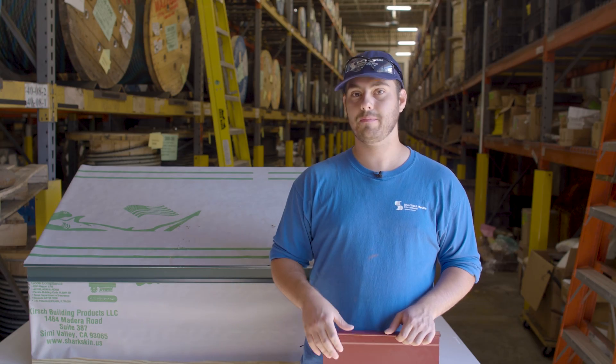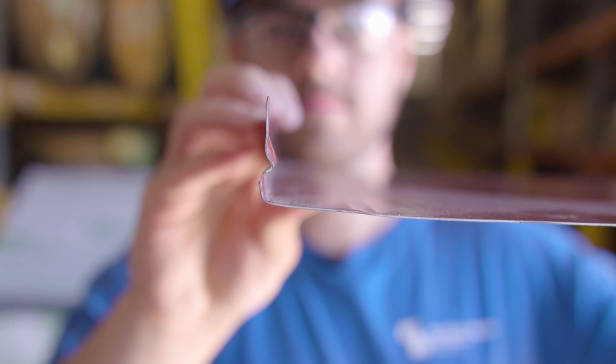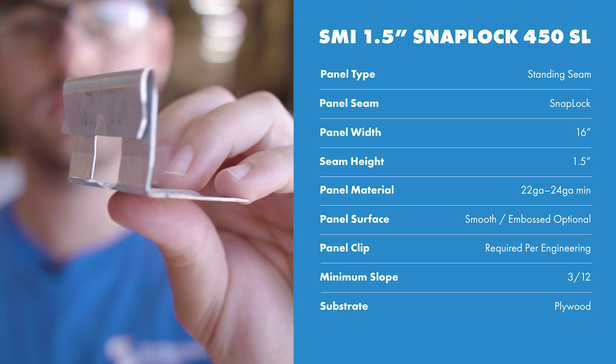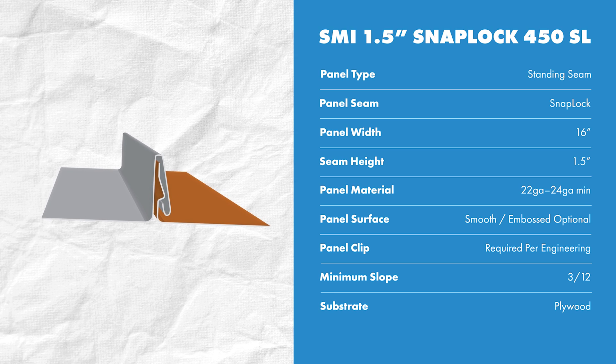It's very similar to the snap lock 450 panel so it shares most of the same qualities. The only difference is that it has a small bump out on the male leg which helps stiffen the rib. It's a standing seam snap lock system installed with hidden clips and fasteners on the male leg, and the female leg snaps on to engage the panel. Sheffield recommends a maximum 16-inch panel width and a minimum of 24 gauge steel to ensure enough strength and rigidity. This panel uses approximately 4-1/8 inches of material to be formed.